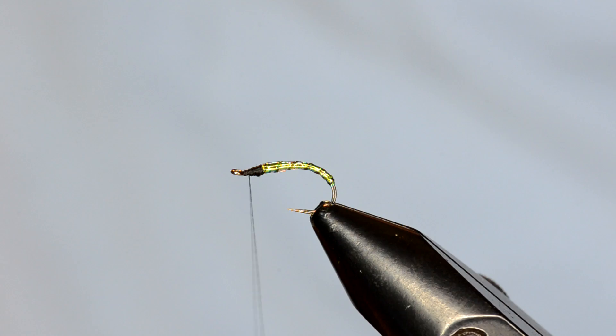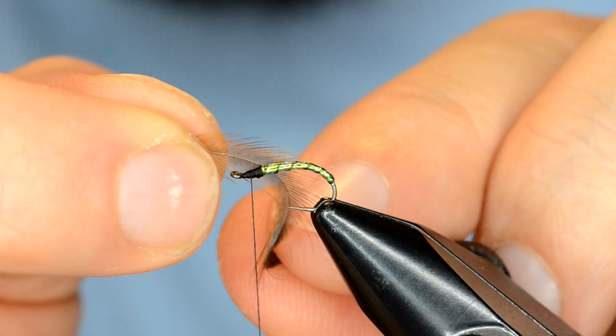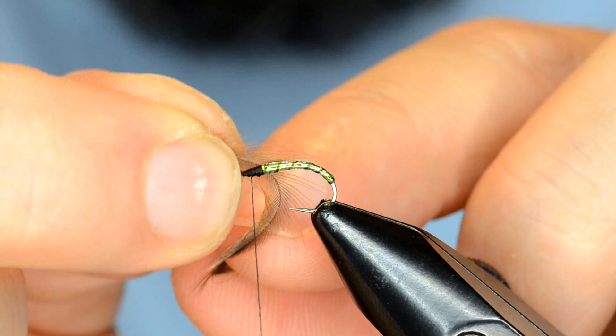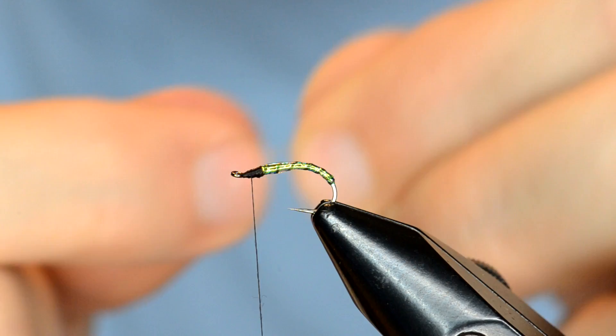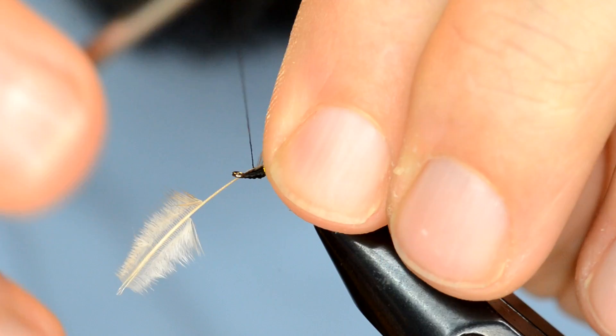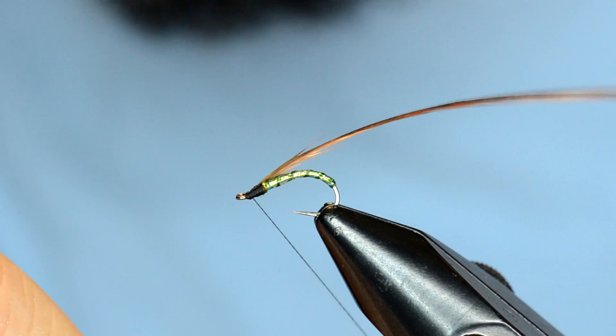This is going to be some Whiting hen, and this is actually from a cape, which is nice because you've got these smaller sizes in there. The piece of hackle I've selected — the fibers, if I measure from where the hackle is going to be tied in, it's going to go about three quarters of the way back over the body. So I'm going to strip off some of these lighter, fluffier fibers. Then I'm going to tie this in right here where those fibers begin and go back towards the eye of the hook, pull this back over and take some wraps securing that, and then you can just bust that off.